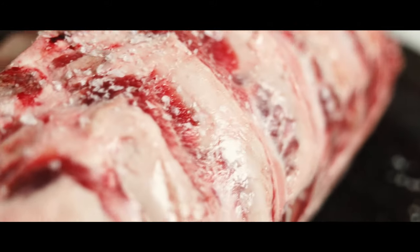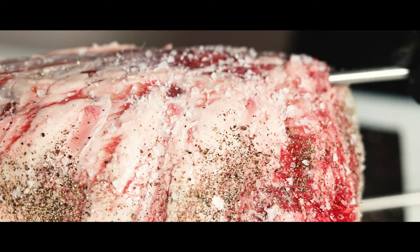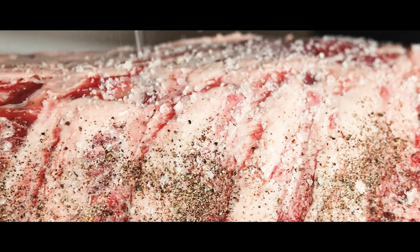Traditional asado has very little seasoning. The gauchos only use coarse salt, but today I'm going to add a little bit of pepper as well.